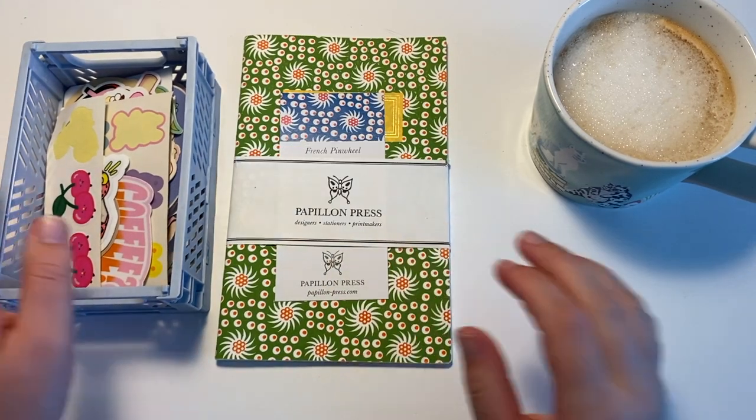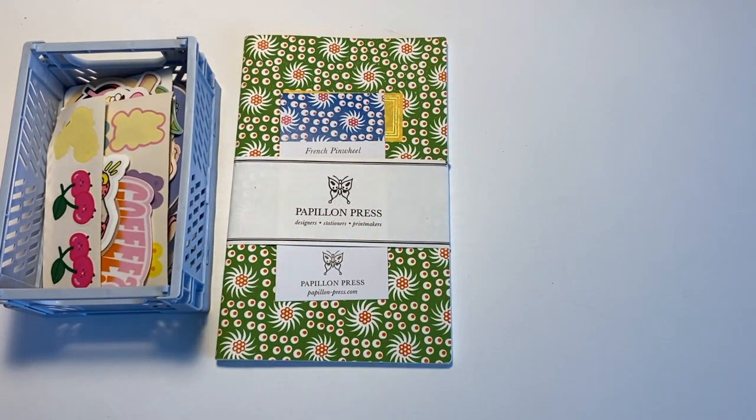Welcome back to my channel. I've got my coffee with me today and we are setting up a new journal.